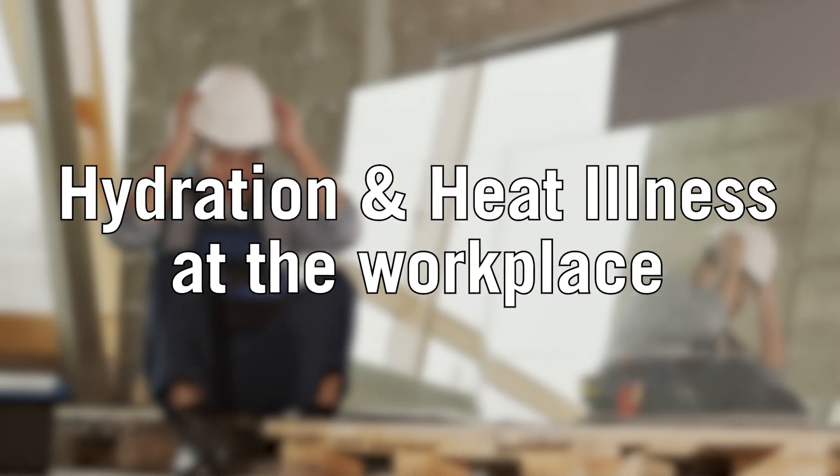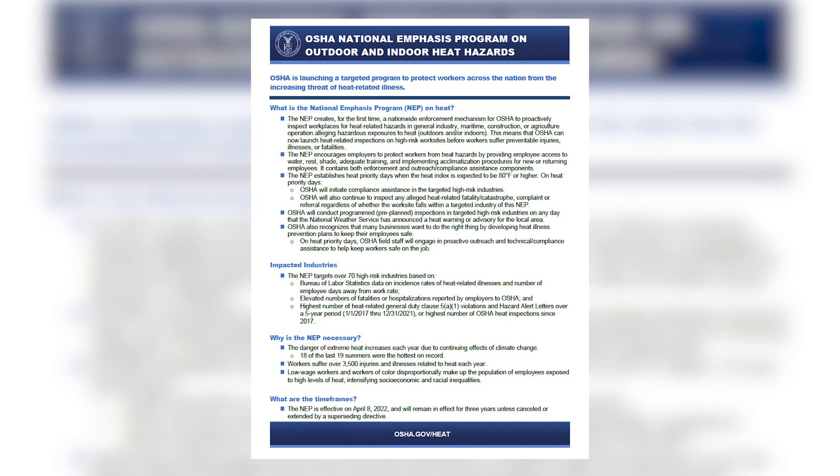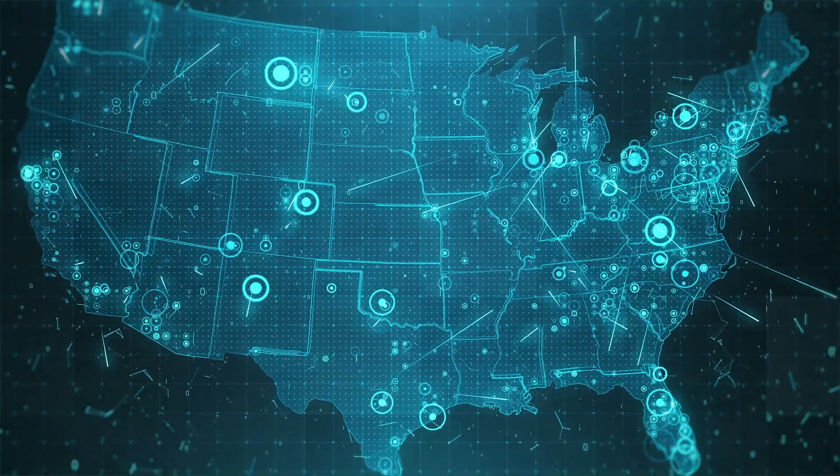Hydration and heat illness at the workplace is a critical issue. Even OSHA has taken notice by implementing a national emphasis program on outdoor and indoor heat stress, the first nationwide enforcement measure designed to help protect workers from the increasing threat of heat-related illness.